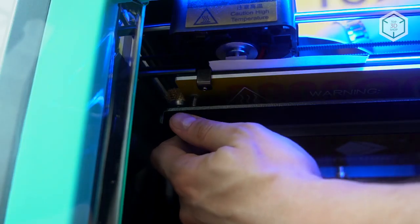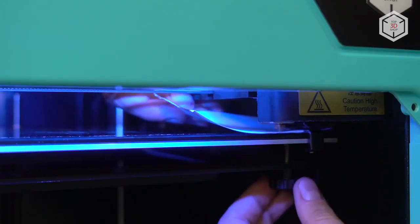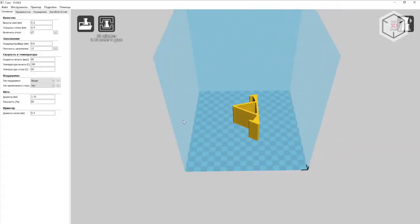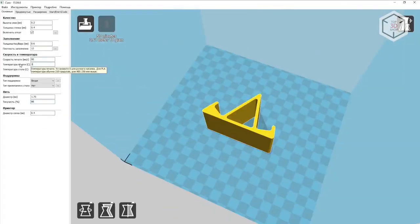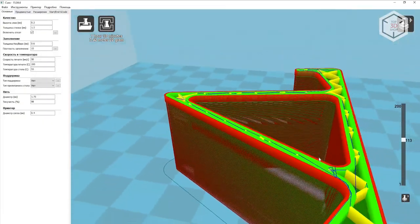Similarly to the original 4MAX, calibration is conducted manually via four adjustment screws located under the build plate. You can use any slicer available to you to prepare files for printing. However, the manufacturer offers Cura software on its SD card.